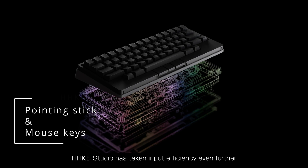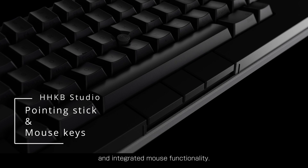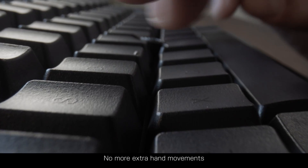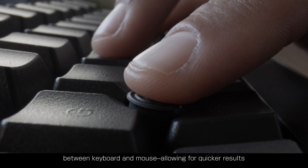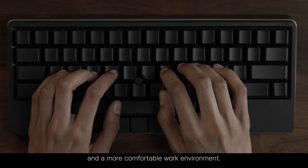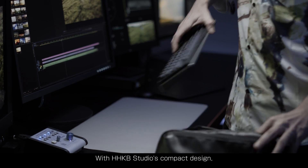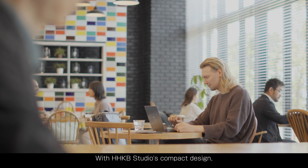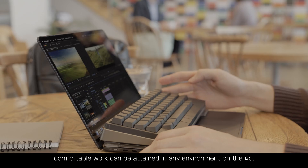Studio has taken input efficiency even further and integrated mouse functionality. No more extra hand movements between keyboard and mouse, allowing for quicker results and a more comfortable work environment. With HHKB Studio's compact design, comfortable work can be attained in any environment on the go.